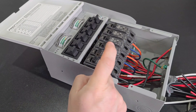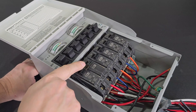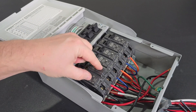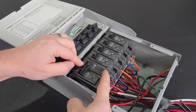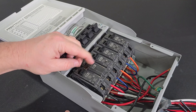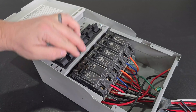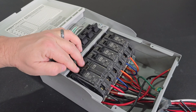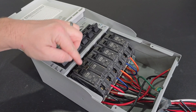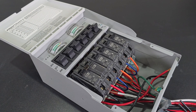After further review, I don't think this is a breaker where you can just remove the bridge. There are double pole breakers where you can remove the bridge and use them individually, but looking at the markings on the backside, it says 'internal common trip.' So I'm going to get two additional 20 amp breakers and replace this with two individual 20 amp breakers from the store.